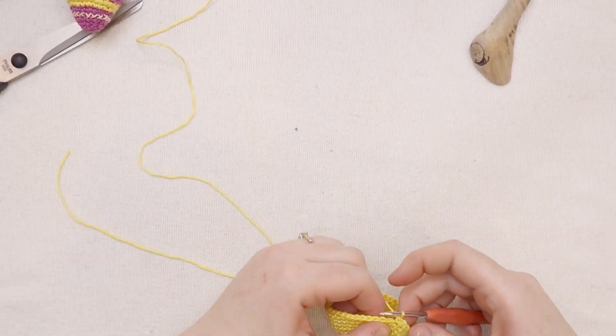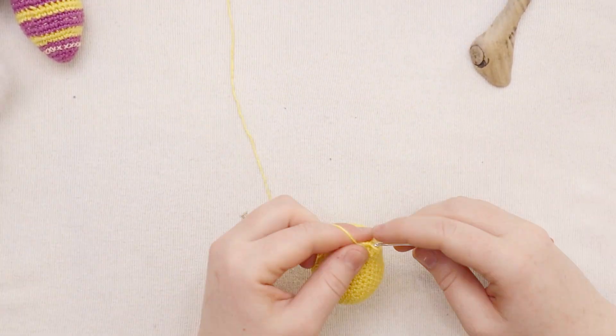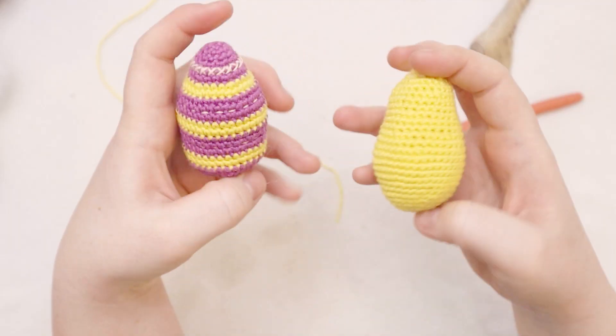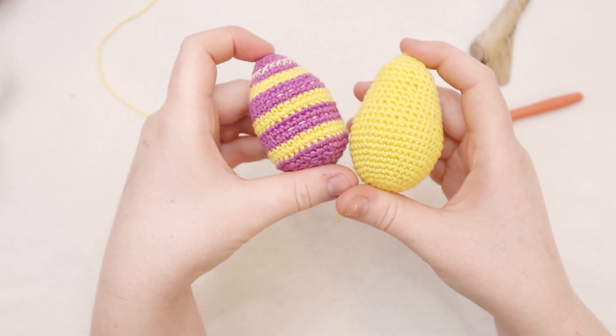Hello friends, welcome back to my channel. Today we are going to make some little Easter eggs that you could use as a cat toy, a dog toy, a baby toy, or just a household decoration for Easter.